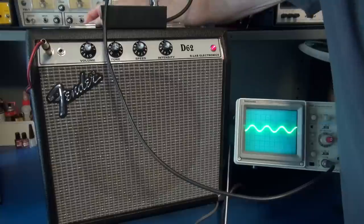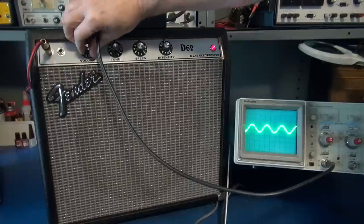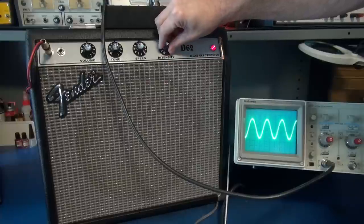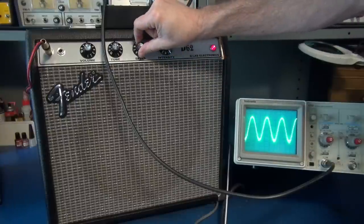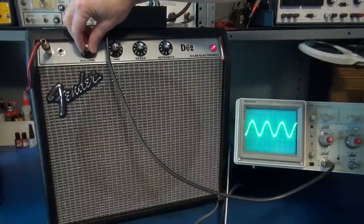Pulling out the shorting plug, let's look at the tremolo operation. There it is — this is the old-school Princeton-type tremolo, actually modulating the grids of the output tubes. Here's the speed control. Everything looks A-OK on the D62 amp. The following video is a demo of the newest D62 amplifier.